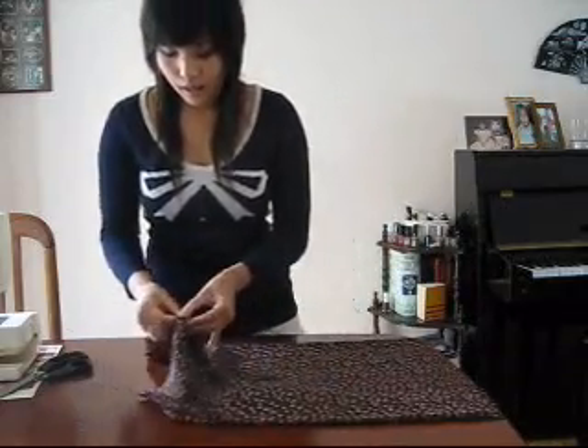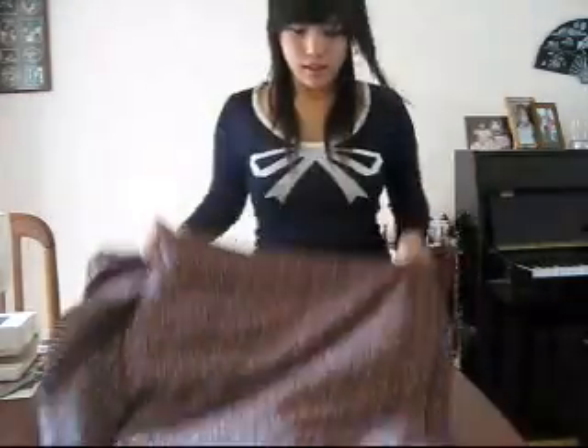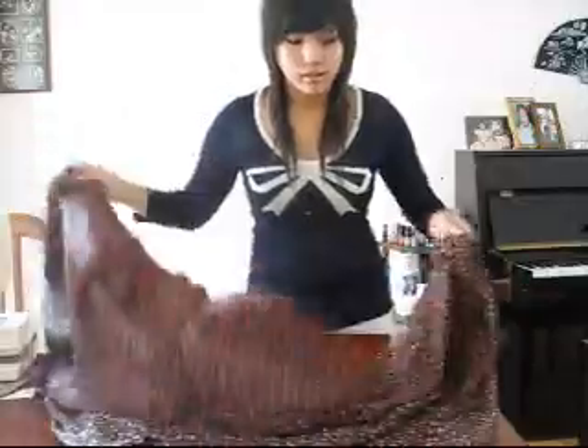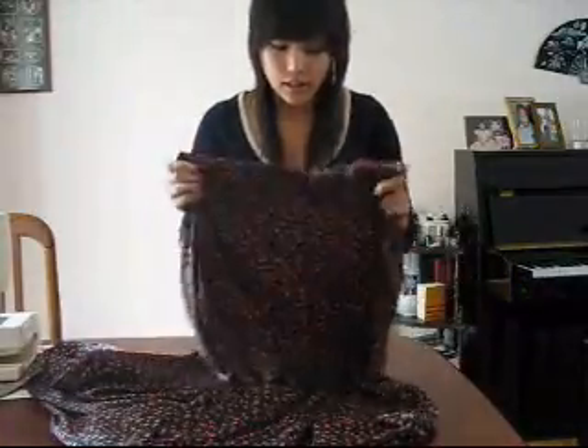Hey everyone, this video will show you how to make a simple baby doll tube dress. I apologize firstly for the informality of this video — you might hear talking in the background. Anyway, we'll start off: first you need fabric that's quite thin, loose, not too hard — quite soft.